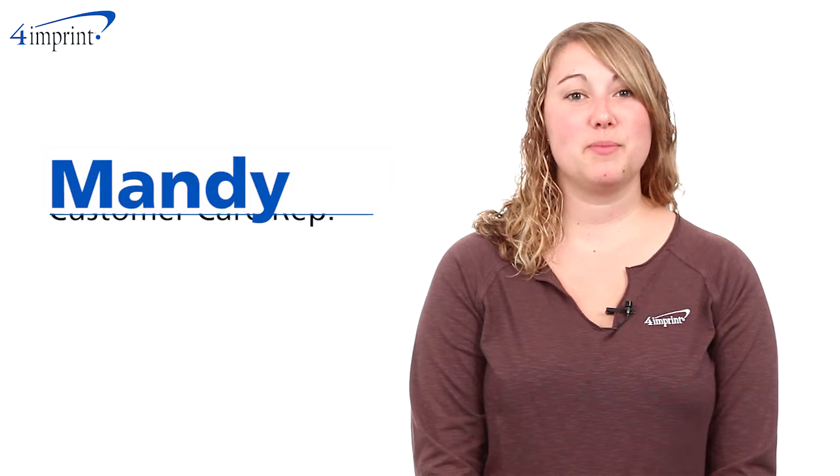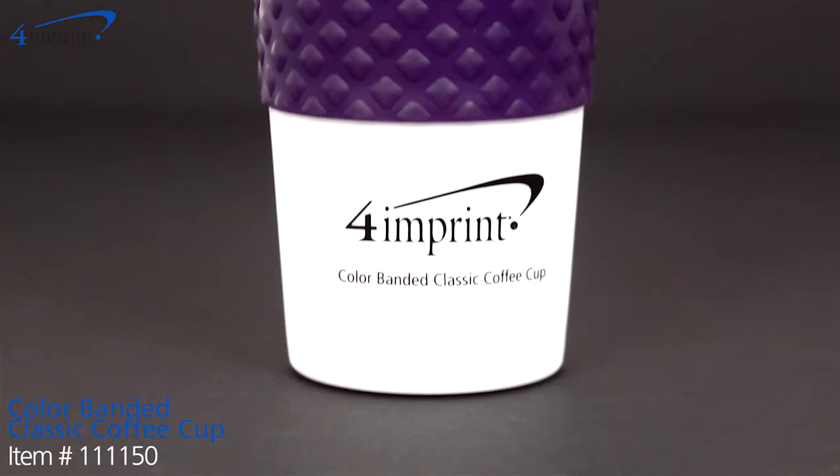Welcome to 4imprint's online videos. My name is Mandy and today we're talking about the color banded classic coffee cup.